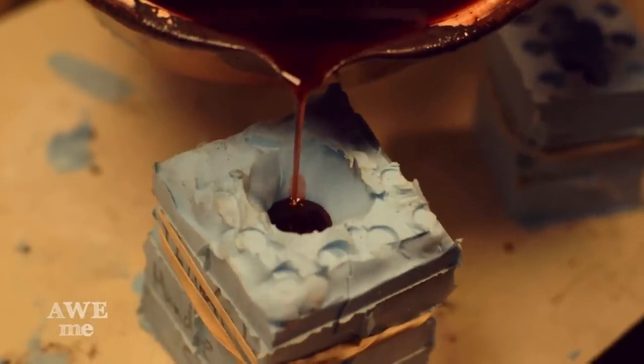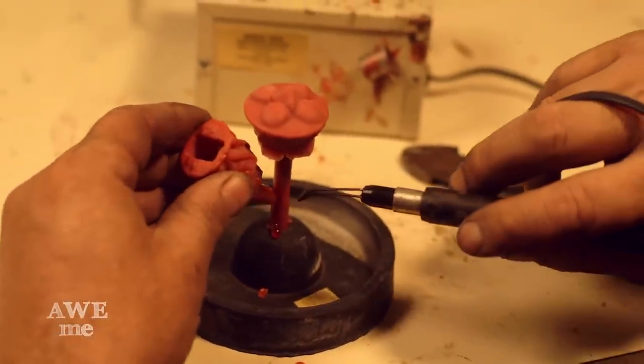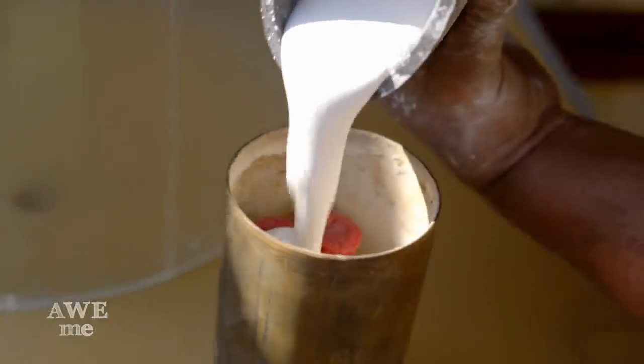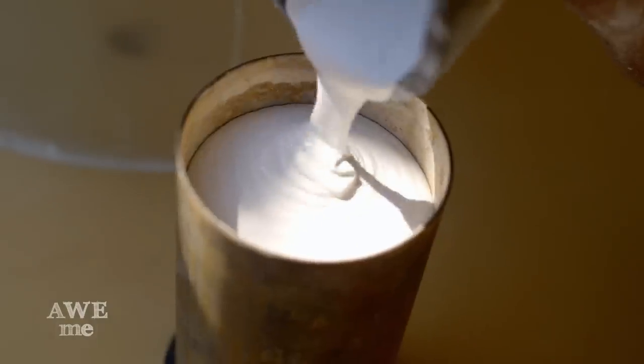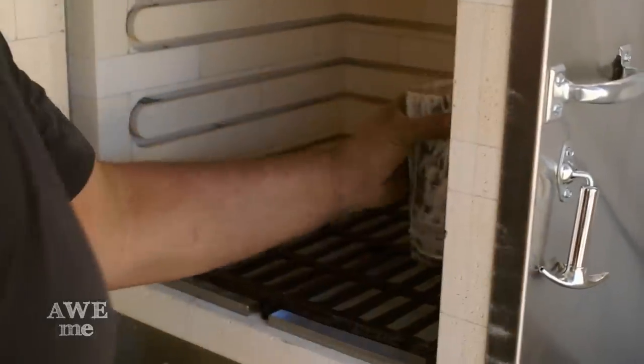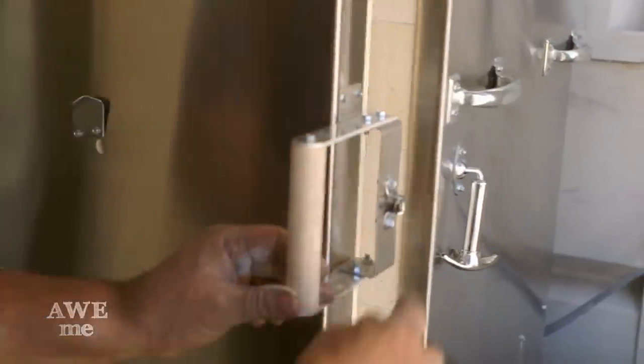We made one mold and cast the seven pieces, sprued those — attached them to a wax tree — and then I'll be pouring investment, which is like plaster of Paris, over the top. When I melt the wax out of there it'll leave a cavity, and I'll be able to pour molten bronze into that cavity and it'll take on the shape of the original one that I made.